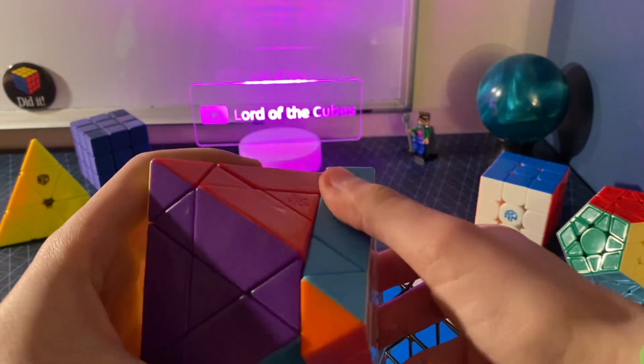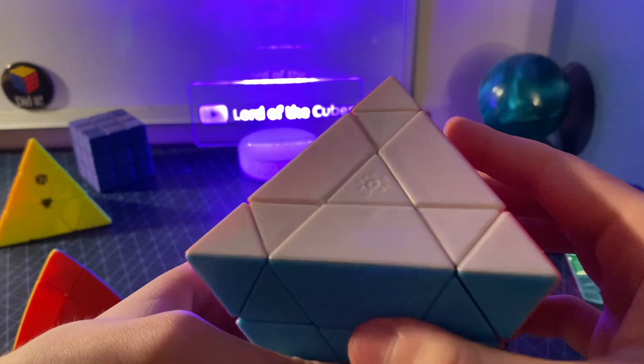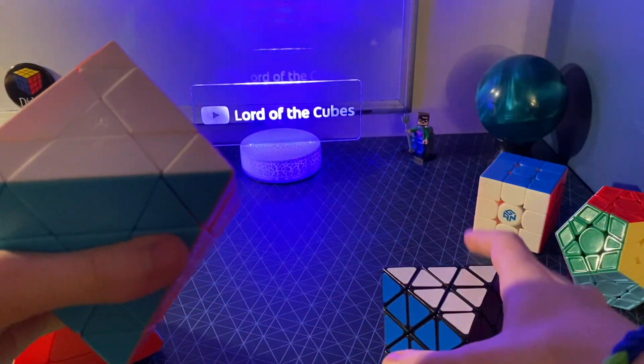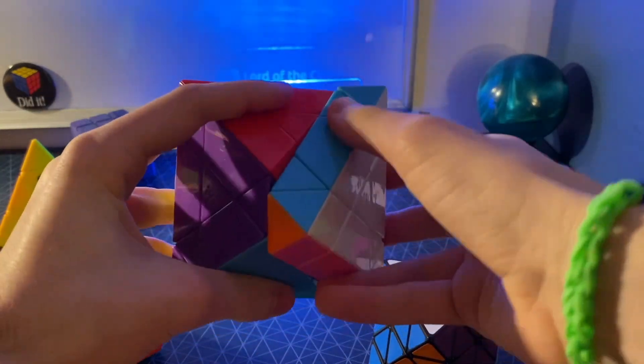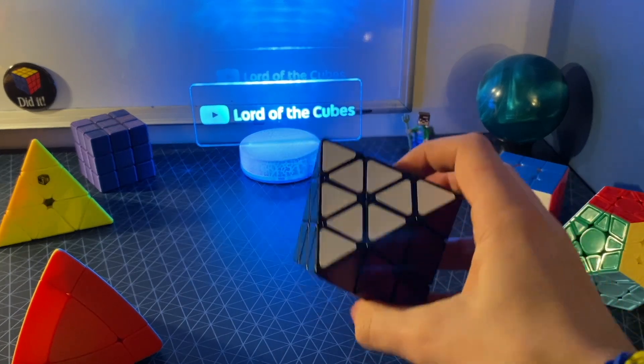This is a crazy octahedron — I would recommend it. It's from Diane MFA, and they remind you of that on every centerpiece. The color scheme is just way better than that of the Lanlan FTO, so I would highly recommend. But since these centers don't actually move at all when you turn it, the FTO is basically the same puzzle.